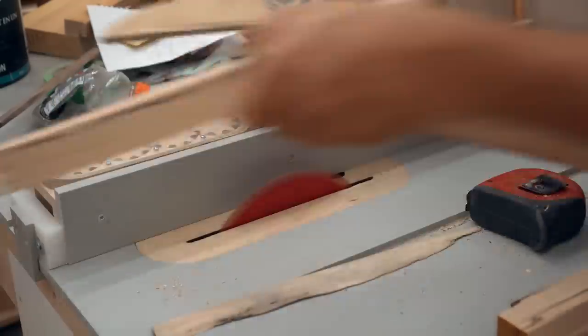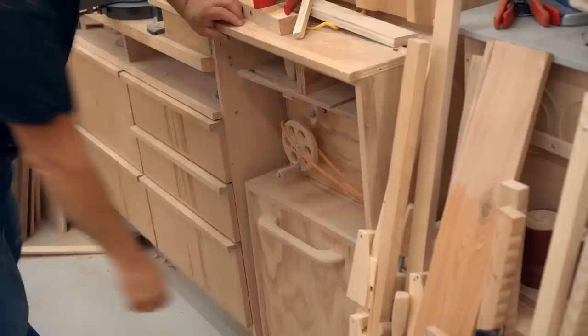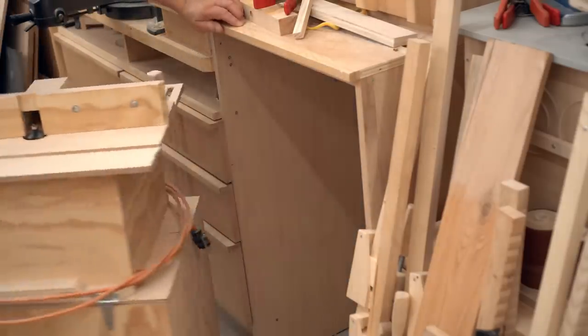I have a lot of spalted maple but not enough that I can throw away these scraps, so I'll put those back in the closet and maybe use them on another project.